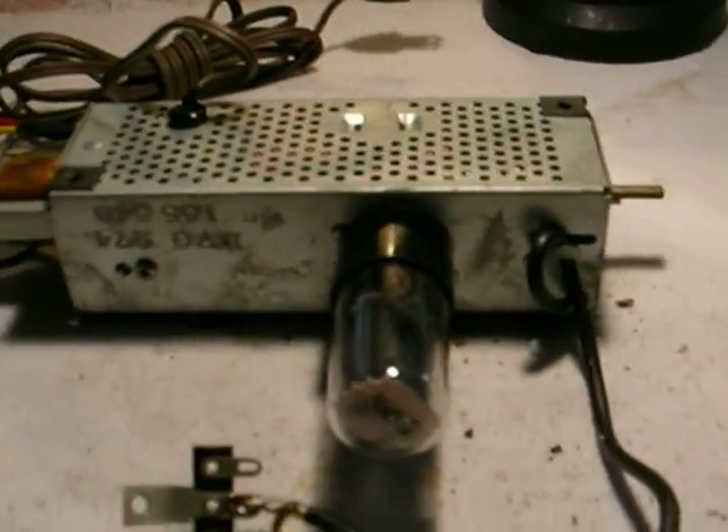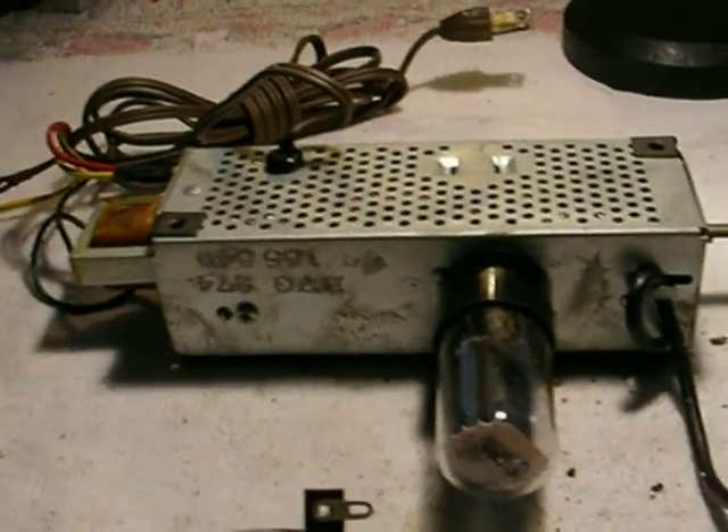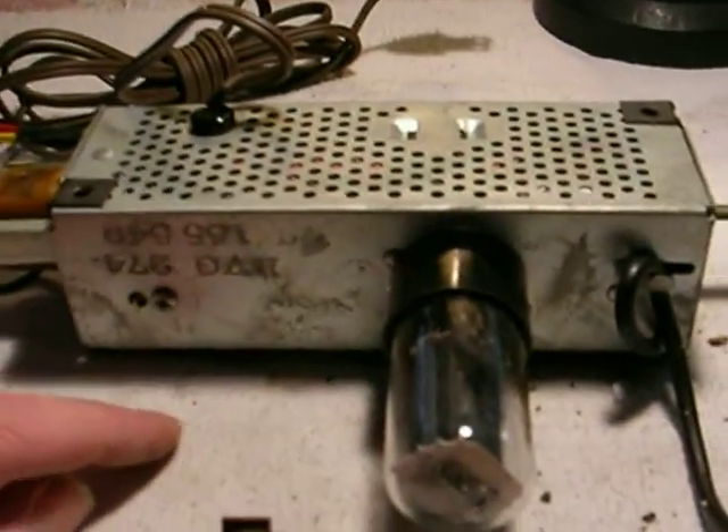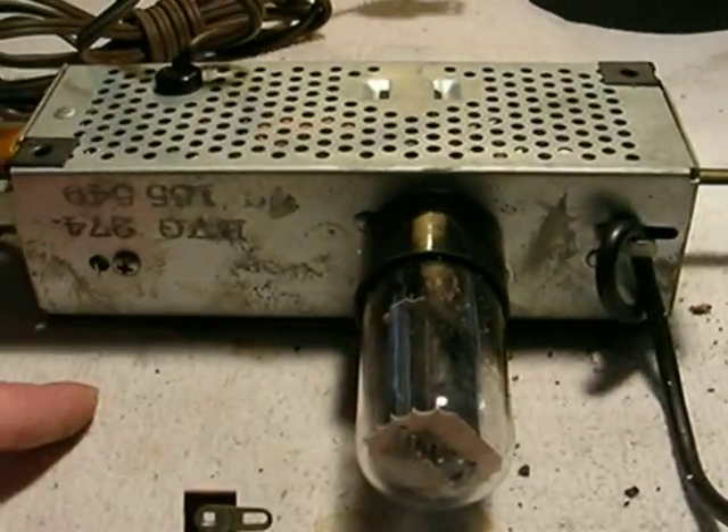With today's available cartridges, you can't get enough gain out of the cartridges and they play too softly. So we're going to add a 6AV6 pre-amplifier tube — in effect, turning this into a three-tube setup from a one-tube amplifier.